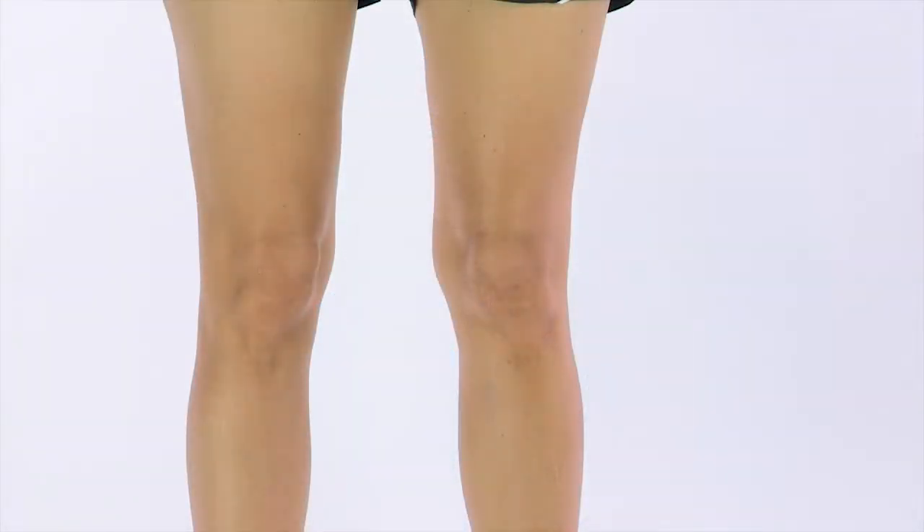The best way to do this is to stand with your legs shoulder-width apart, legs slightly bent with your muscles contracted.